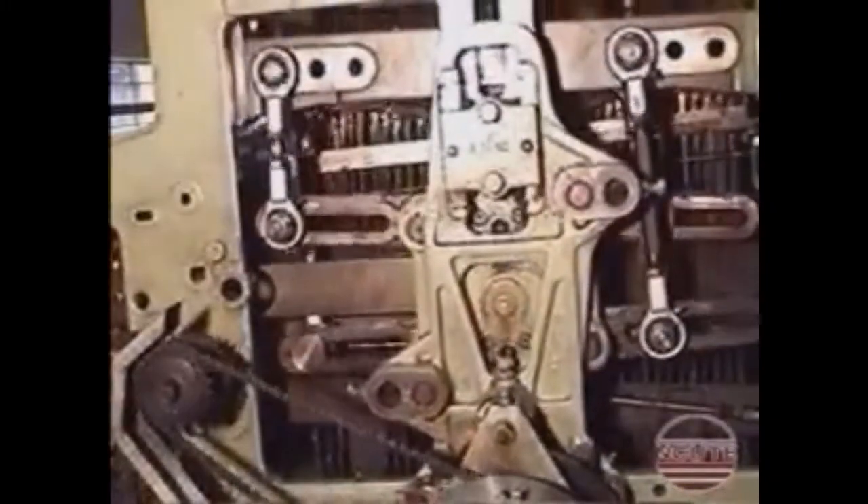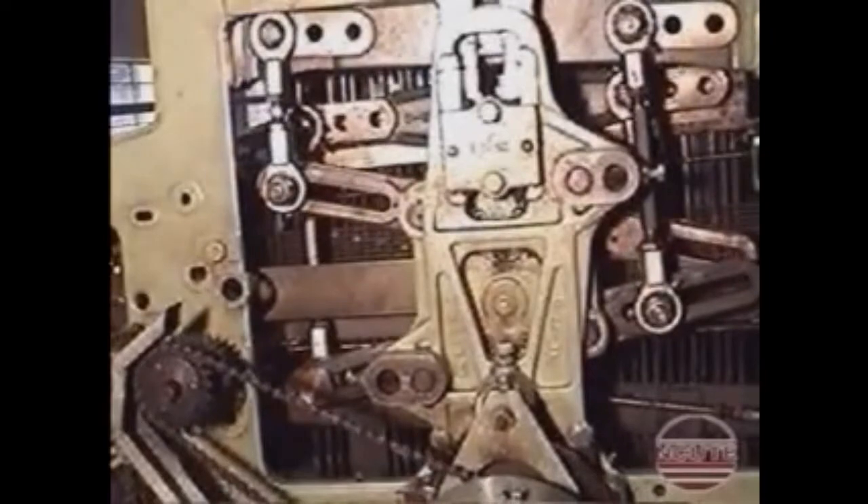See a slow motion action of the drive to the two sets of knives, followed by a clear view of the bottom rest for the hooks.